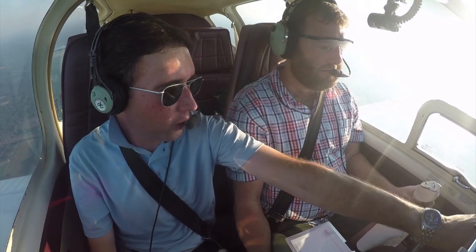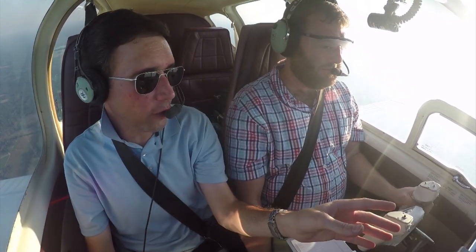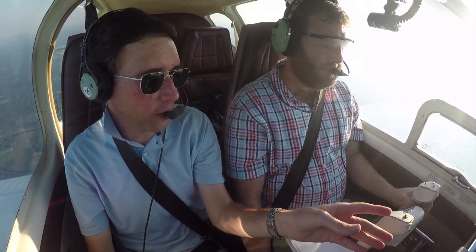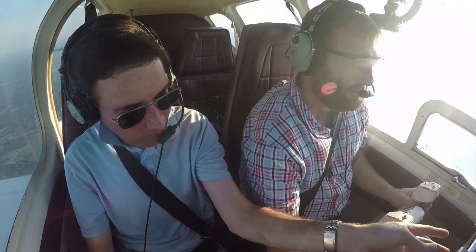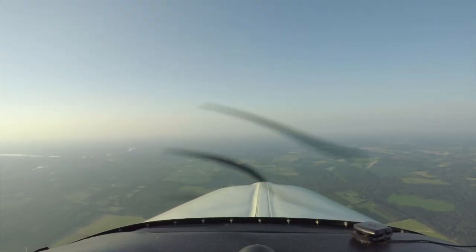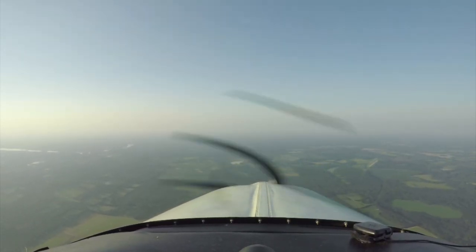You're about 100 feet high, and we filed for 3,000 feet, so you don't want to bust that altitude — you're climbing right now. So let's pitch for level flight and pull some power so we get back down to 3,000.